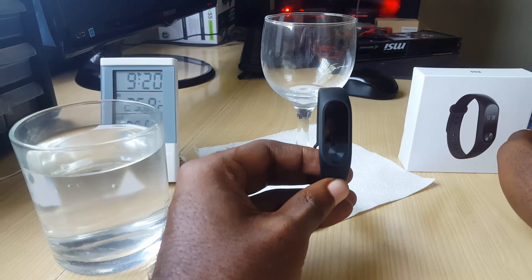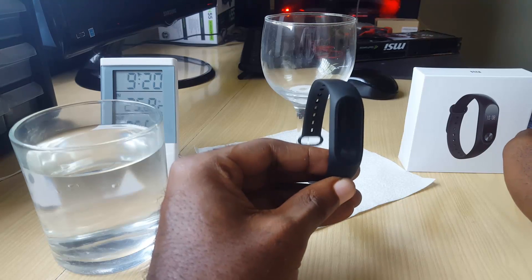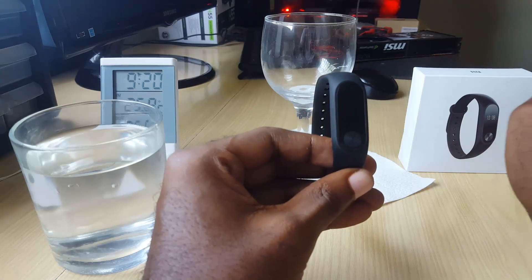IP67 water resistant means it can survive in up to one meter of water for 30 minutes. To convert a meter, that's about 39.3 inches of water. It's recommended that you don't go swimming with it, but if it gets a little bit wet or splashed, it should not damage the watch.